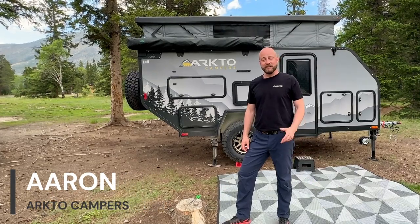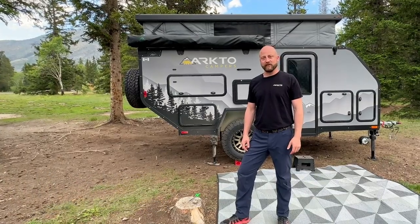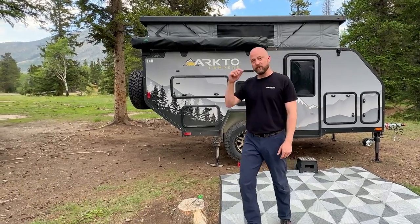Hey there, I'm Aaron with ArctoCampers. In this video we're going to show you the setup and takedown of the Overland Vehicle Systems 270-degree awning, which comes standard with all of our trailers.